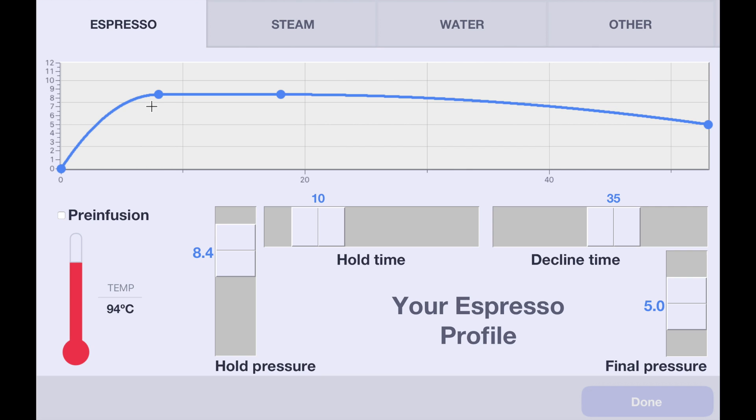Now, the reason you'd want to do that is that you climb the pressure up here, and this is the main part of making your espresso. Then as the coffee erodes, the water would normally be speeding up. What you want to do is use pressure profiling to compensate for that by decreasing pressure over time, so that you have less pressure going in because your coffee puck is eroding.